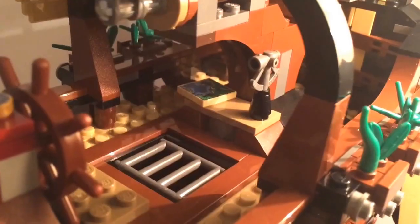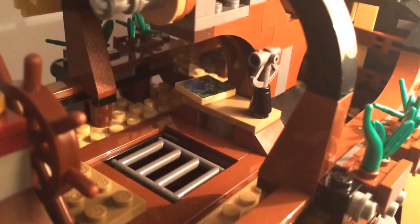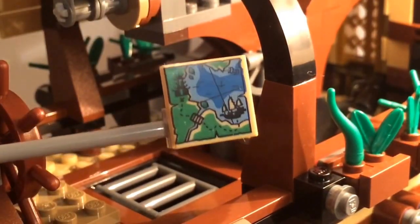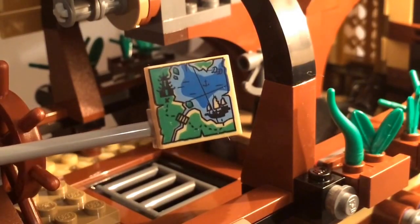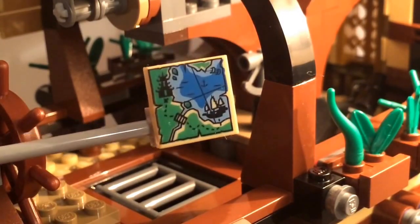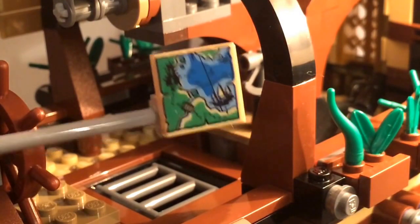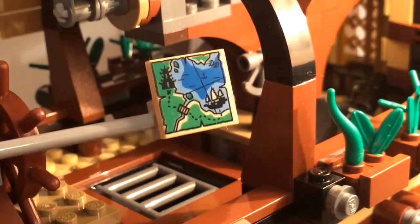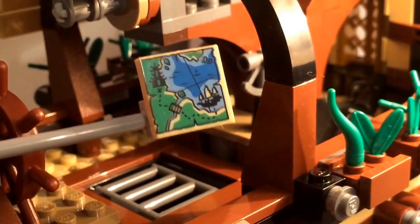Taking Sensei Wu off and lifting these pieces up, inside we have a little table with the sextant and a map showing the Destiny's Bounty, a bridge — which I presume is Master Falls — and the Temple of Ultimate Ultimate Weapon. I feel like this map will play a role in the Lego Ninjago movie.